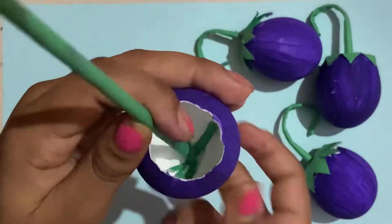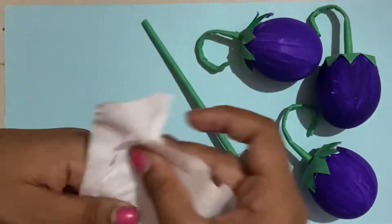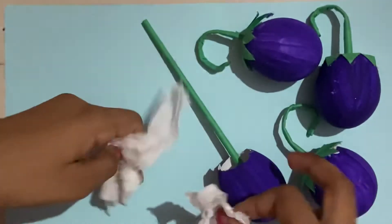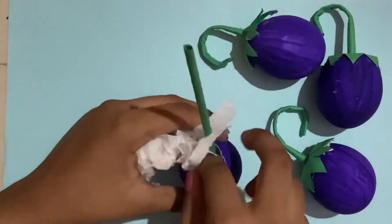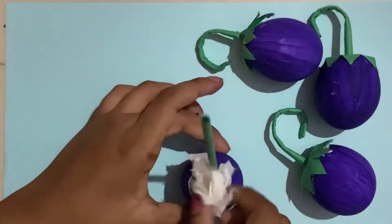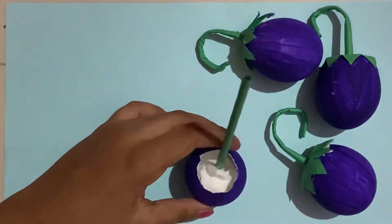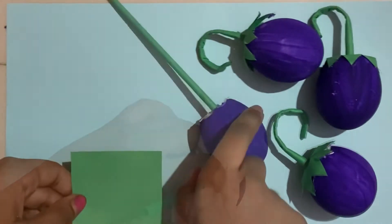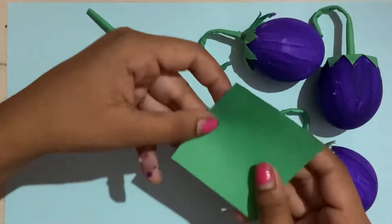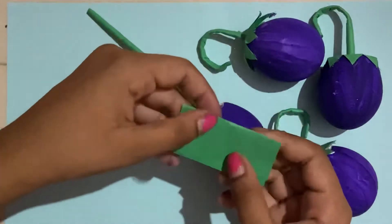Now you're going to take pieces of tissue, rip them up, and put them inside the eggplant like that. Add a couple more until it's filled up. After you fill it up with tissue, you're going to take a square piece of paper, fold it in half, and fold it in half again.